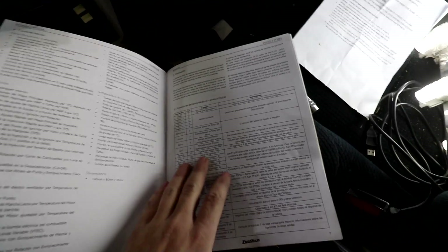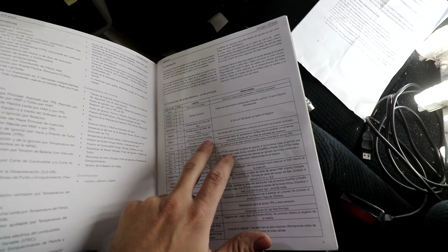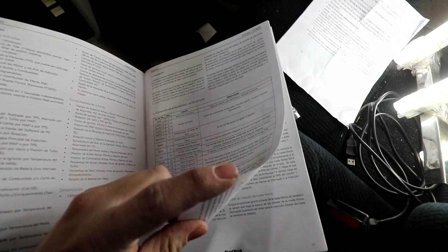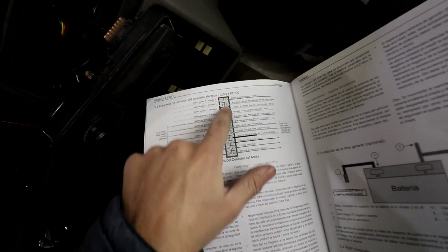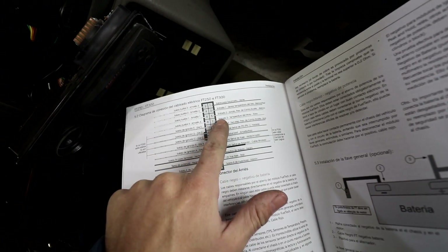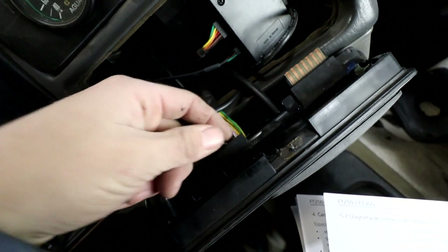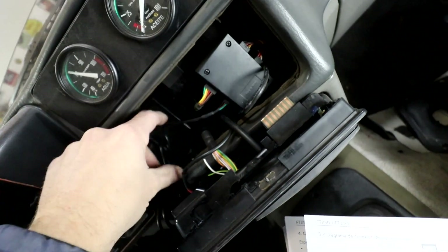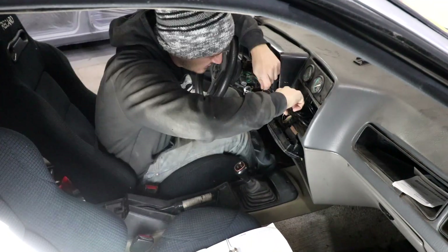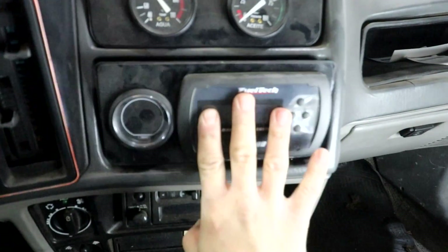Here I have the FT manual and it tells me that the black cable is the input for fuel pressure, oil pressure, or lambda sensor — it can be configured for any of those three. To be sure, here we have the diagram of the back of the ECU, and we know it's the third output from this side. I already located the cable — I had cut it thinking I'd never use it — but we're going to use it with the red cable of our new wiring harness.